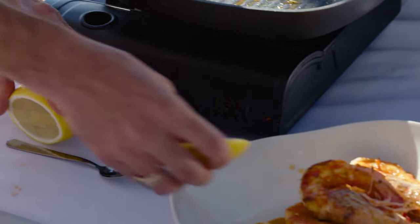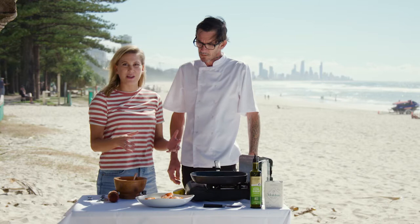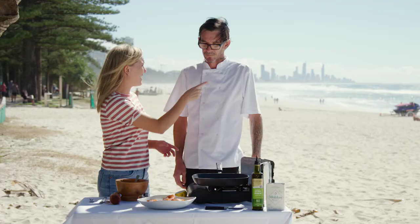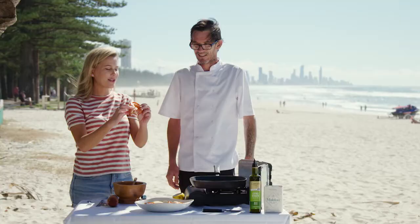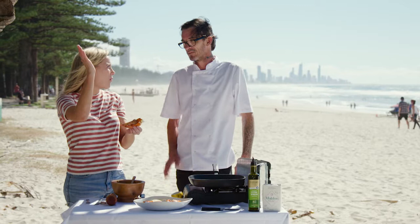Wow, that looks so good. You know, Damien, you touched on this at the beginning — your food's all about simplicity and good local produce. These prawns were caught 20 kilometres out there. It doesn't get fresher than that. Yeah, you've got to have one. I'm going to go for that top one — it's looking at me. A little squeeze of lemon, and we're on the beach, might as well just dig in. Delicious. So good.